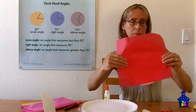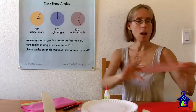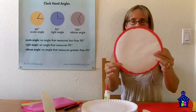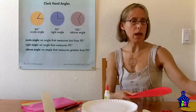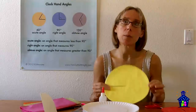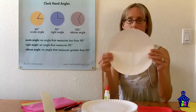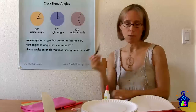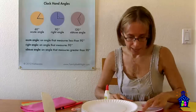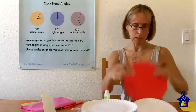Once it's covered, they can trim off the excess tissue paper so the front side looks clean, and on the back they glue down that little bit of overlap. They do that with both paper plates, then let them dry. Then they get that template back — the one with the teeny tiny hole in the center.